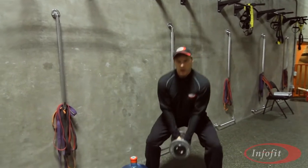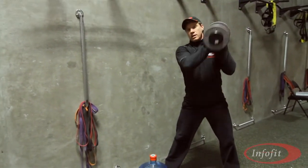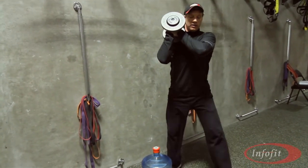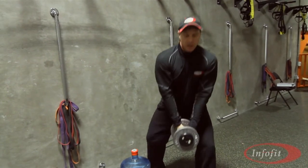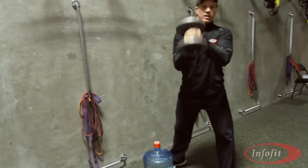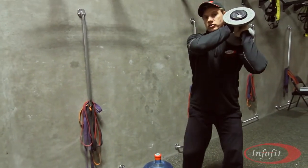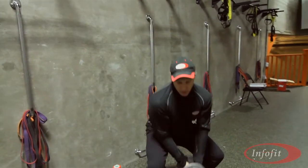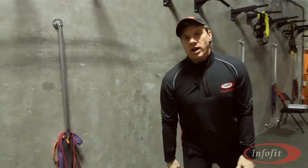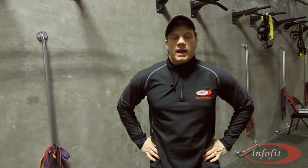Then once you practice that for a bit, hold it there, then take a step forward and bring it down. Then down, squat up. So you learn how to do this lift with one leg in front, one leg in back. Squat, change the other way, down you go. Give that a try. That's a functional lift for the water cooler. See you on another edition of Ask the Expert.